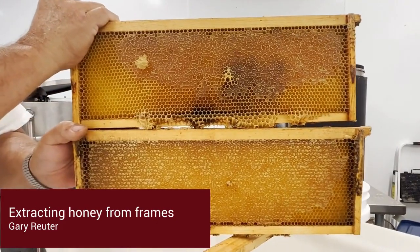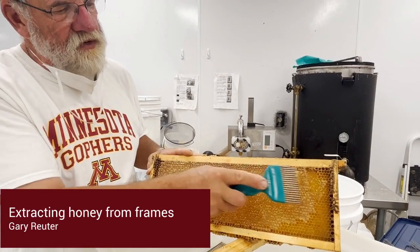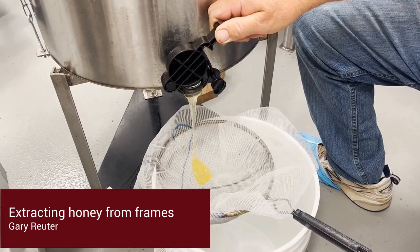To extract honey from frames, we need to go through three steps: uncapping, spinning, and filtering.